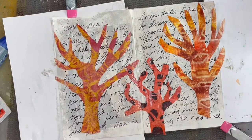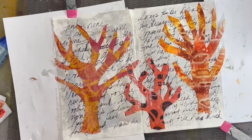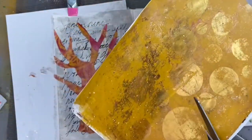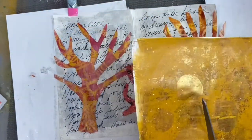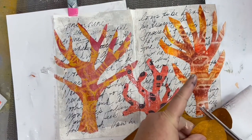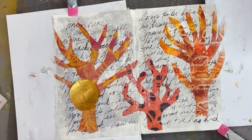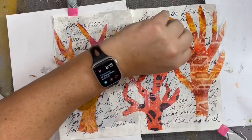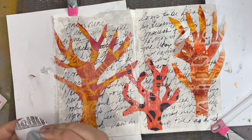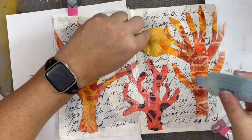I started to trim the base of my trees and decided I actually liked it a little bit better torn, for a little bit more of an organic look. I decided the page needed a sun, so I'm using this gold gel print that actually had circles on it already, which made it a lot easier to cut that circle shape. This glue has a little bit of working time, which is also a benefit for how I work, so I could lift those branches up and then glue those back down.